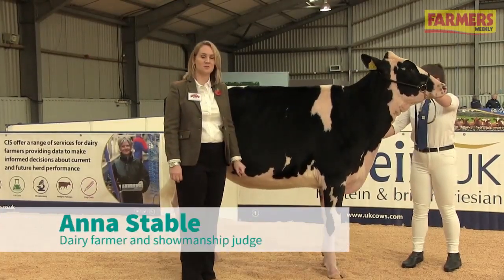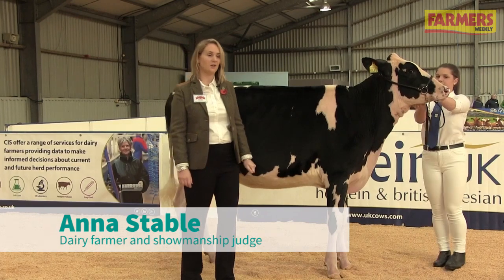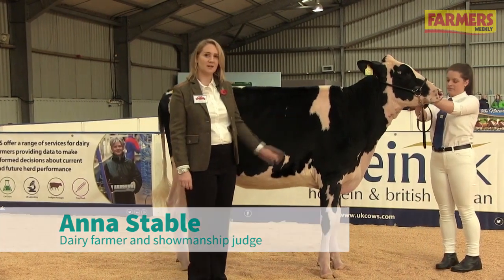Hello, my name is Anna Stable and I'm the Showmanship Judge today at the All Britain Calf Show. This is Lydia Griffiths, and she's going to help me with the handling demonstration.